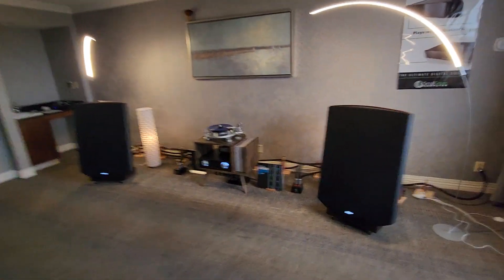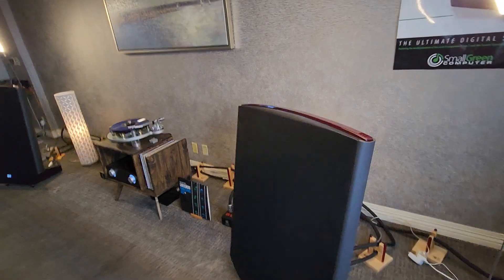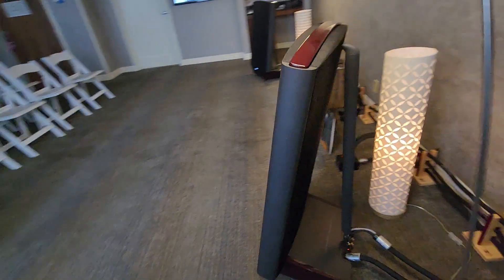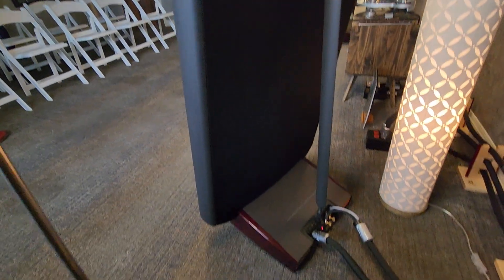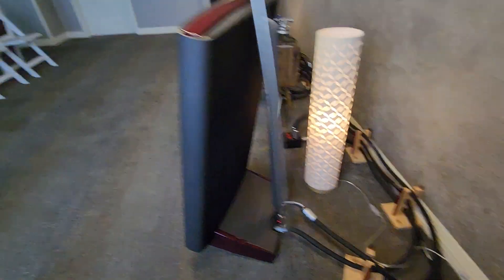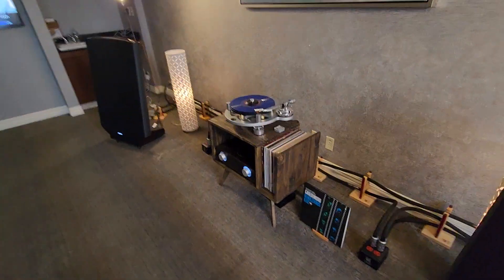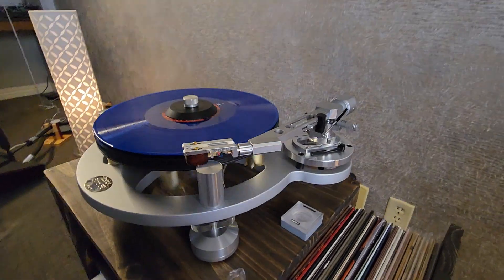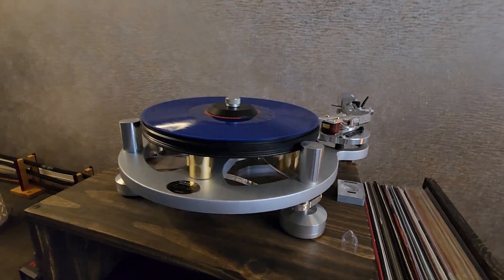Right now we're just playing digital, but if you want to hear a record I can play one. Are you taking requests? Yes, what do you want? Oh, it's one of yours? No Bird of Prey, but this is cool — set and sold. OK, let's do this first.